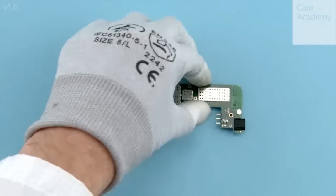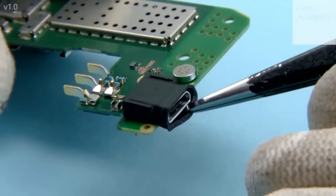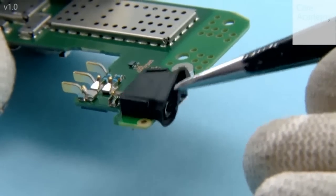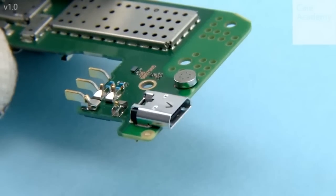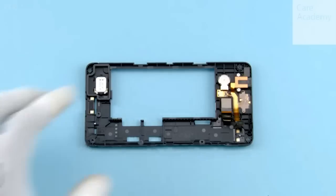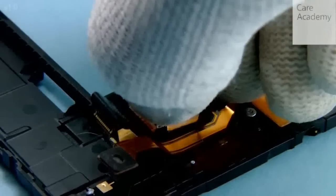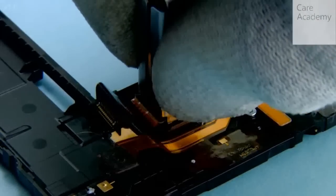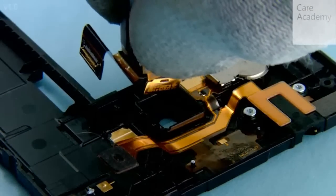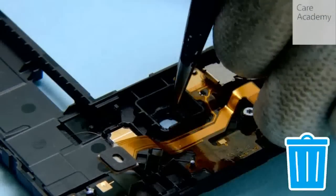Remove the USB boot with tweezers. Remove the camera with the SS305. Remove the camera gasket with tweezers.